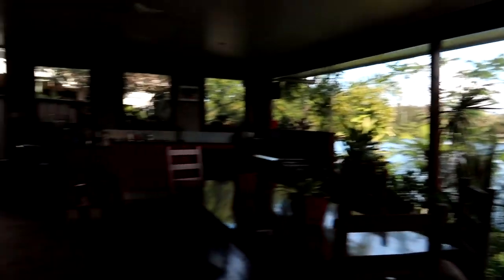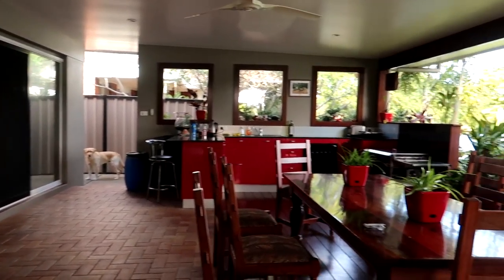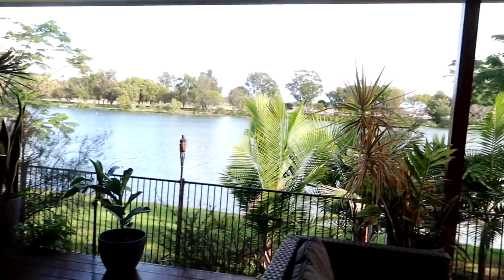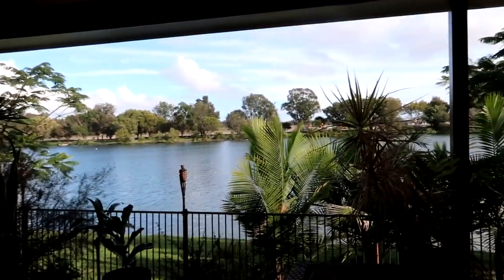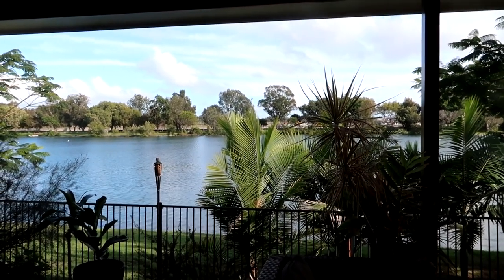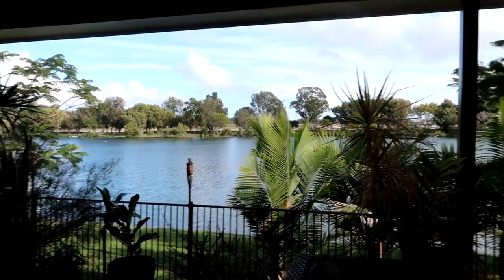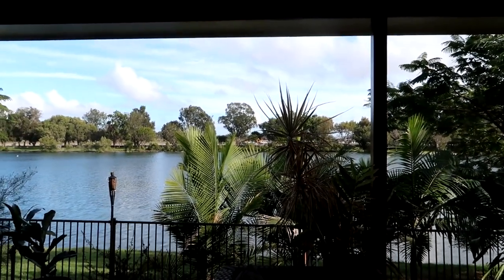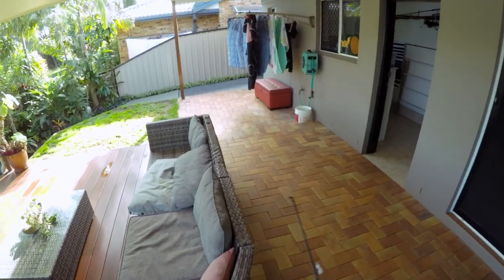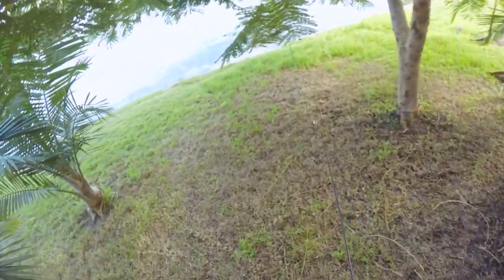Yeah, I'll show you — this is what I'm talking about, this is their house right here, barbecue over there, and then literally take a few steps and you're out fishing. Hopefully we can catch some flatties and stuff and cook them up. It's a bit windy so there's probably gonna be some wind noise, but oh well — I think we're ready to go.